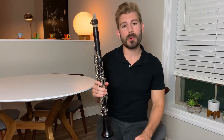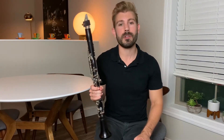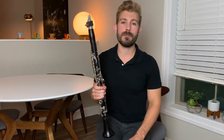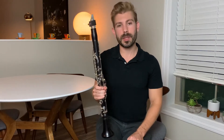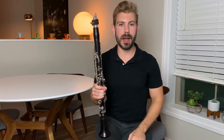An embouchure is the way in which we form our mouth in order to create a sound on our instrument. This is critically important on all instruments, especially on the clarinet, in order to create a great tone and avoid squeaking. In the beginning I like to keep embouchure really simple — just four basic steps. Step number one is to have a firm and stretched lower lip. Stretch your lower lip over your bottom teeth to get a nice firm surface for that reed to vibrate off of.